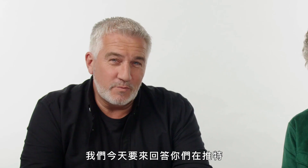I'm Prue Lee. And I'm Paul Hollywood, and we're here to answer your baking questions that you've sent in from Twitter. This is baking support.